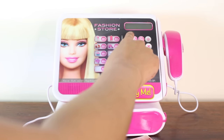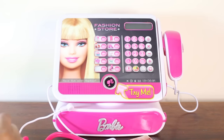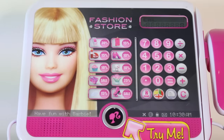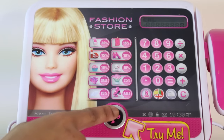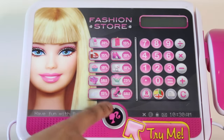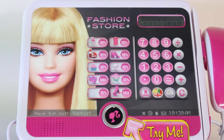This cash register actually has a real working calculator, which allows you to add up all the costs of items your customers buy and give them a full price at the end. To begin, you press this button that has a picture of Barbie on it. Then when you want to end your shopping, you press this button once more and that will switch the cash register off.